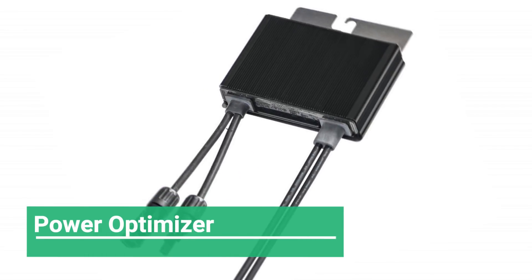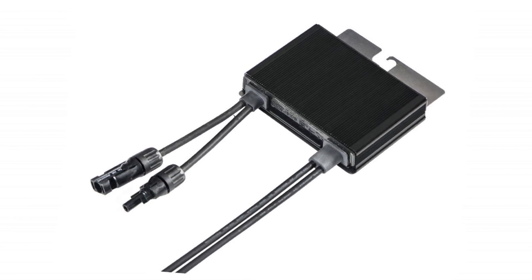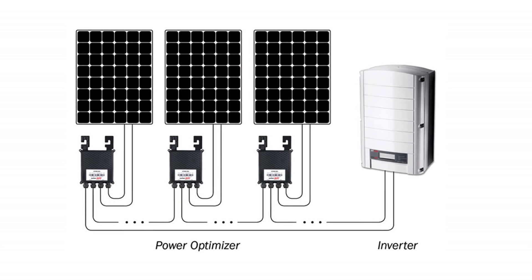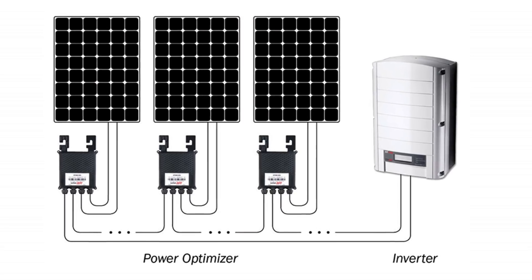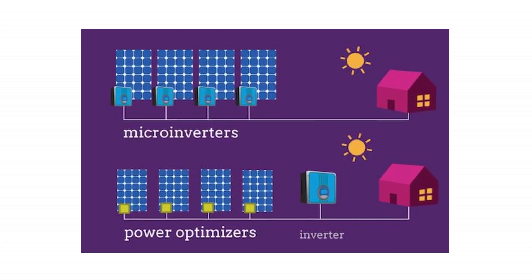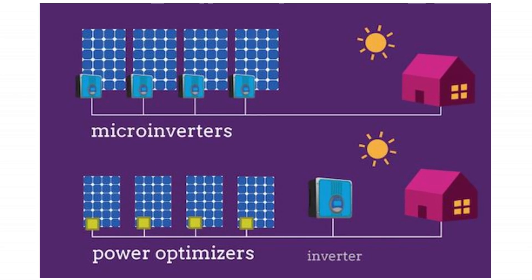Note that there is also a device called the power optimizer that is attached individually to every panel and allows MPPT functionality at the panel level. It is however different from a micro inverter in that the output of the power optimizer is DC. Furthermore, power optimizers also require a central or string inverter, whereas micro inverters don't.